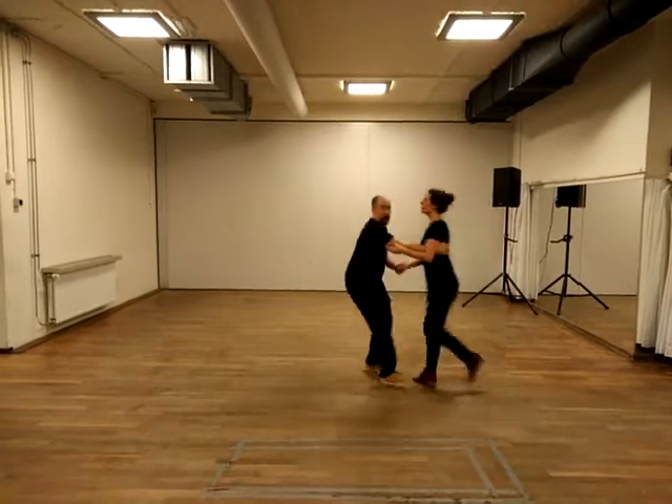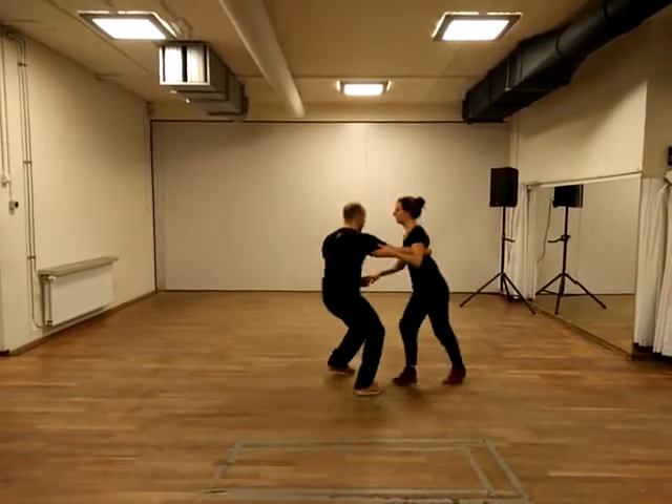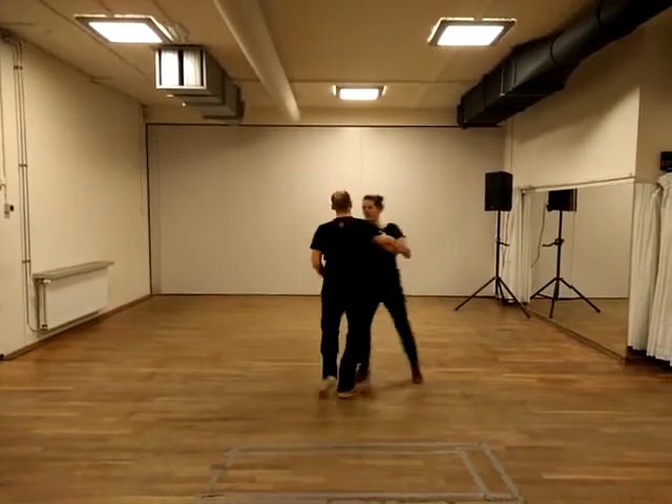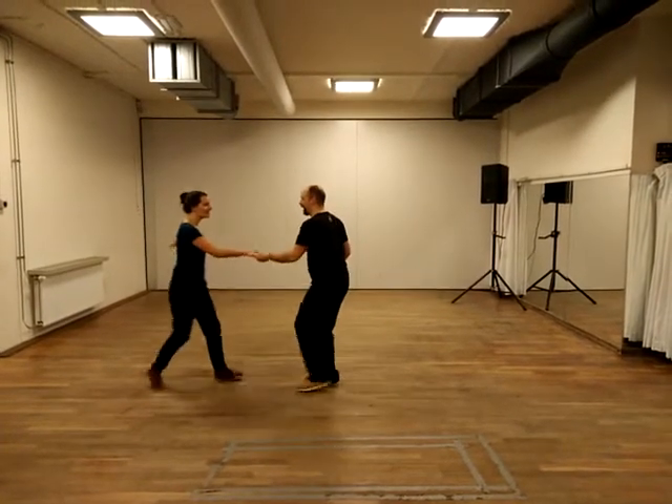We did 1, 2, 3, 4, 5, 6, 7, 8, swing out, 1, 2, back, then the Texas Tommy, 1, 2, knee. And 4, 5, 6, 7, normal hand. And then we did a circle.